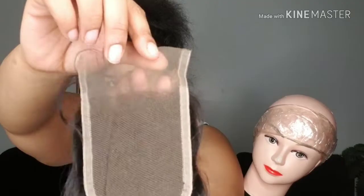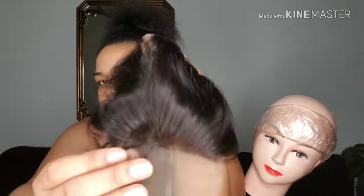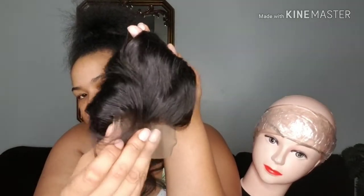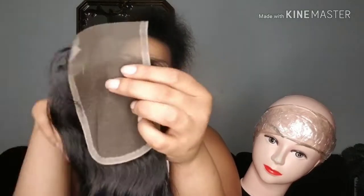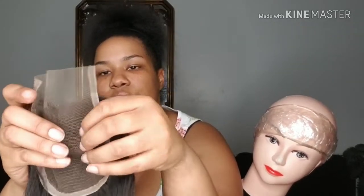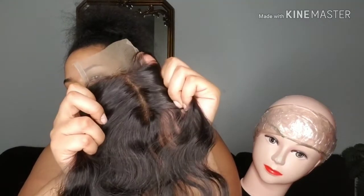Another thing I like about this closure is that the knots came bleached, and it looks like it's pre-plucked as well because it came with baby hairs. It doesn't look like I'm going to have to do any tweezing or plucking, because the baby hairs aren't too thick — they're just natural looking. You can see through the closure; it's not too thick. If I had to do any plucking, I wouldn't have to do much at all. It already looks very, very natural.